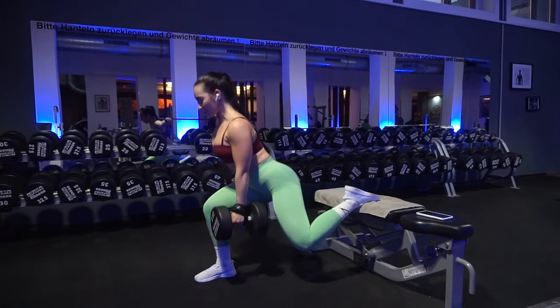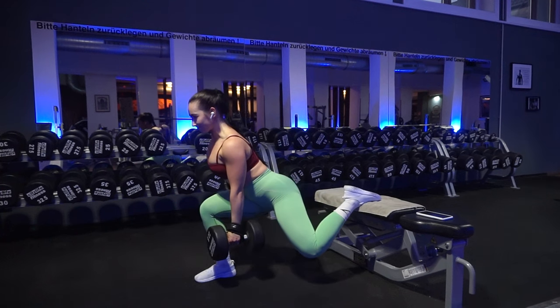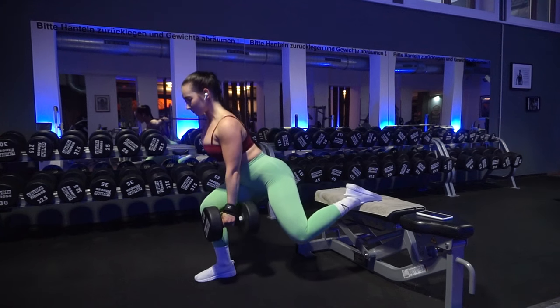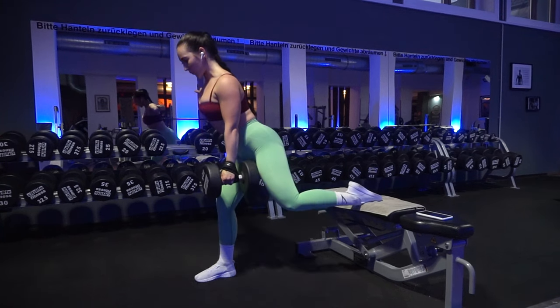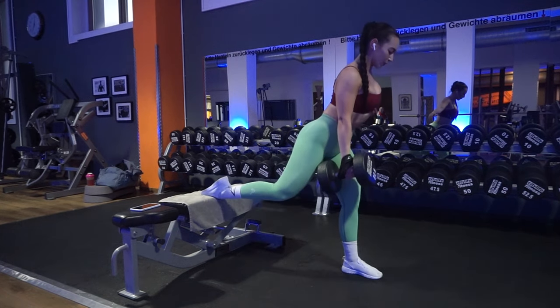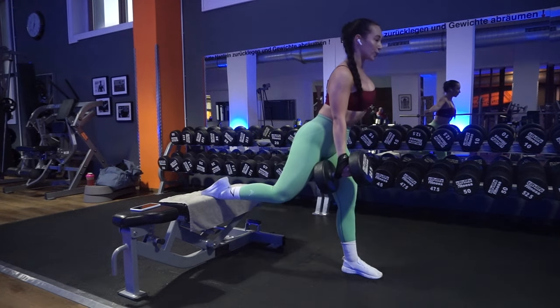Also, don't be discouraged if you can't go down the same depth with both legs. I feel like one leg is super easy for me to go down on, and then the other — usually my right, which is my weaker leg — I struggle to go as far down. It feels different. Don't be discouraged if one side of your hip is a little stiffer than the other.